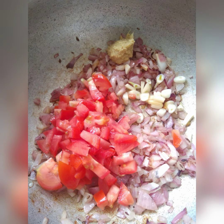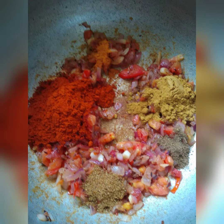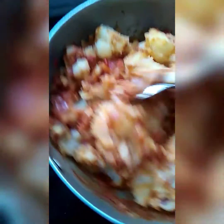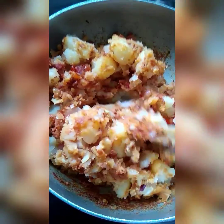Add 1 tablespoon of ginger paste and 2 tomatoes. Let it become mushy, then add red chili powder, garam masala, coriander powder, a pinch of turmeric powder, and jeera powder. Mix well and add around 5 boiled potatoes and mix well.